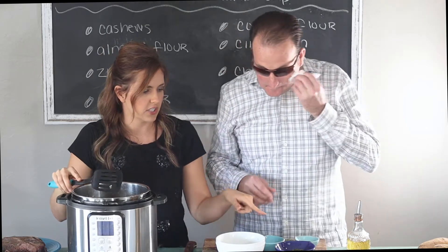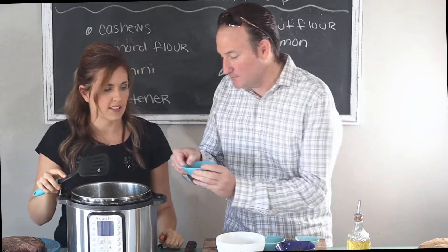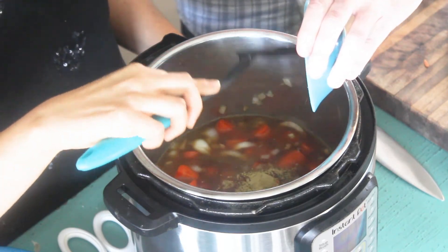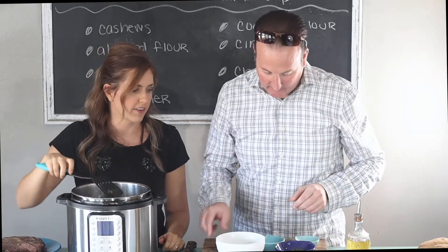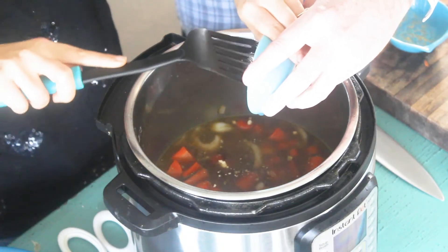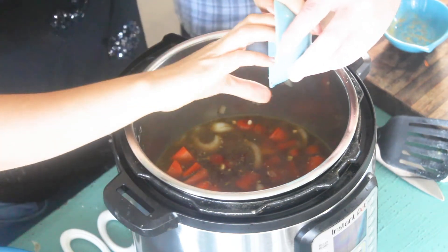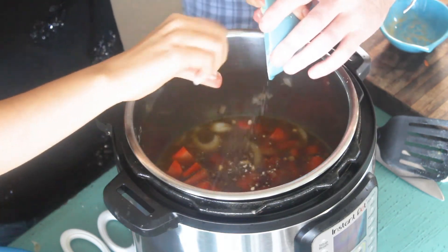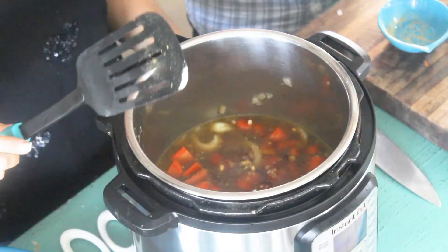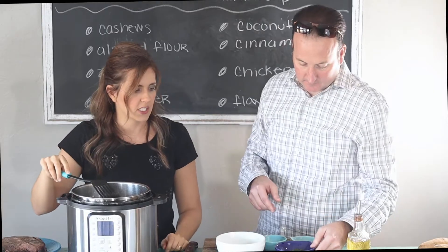Now we're going to add all the seasonings and just add them in one at a time — any order. This is thyme. I love thyme, I use it in so many of my recipes, it's one of my favorites. Then onion powder — it's kind of stuck. And garlic powder. And parsley.